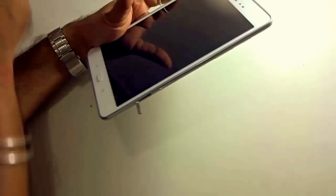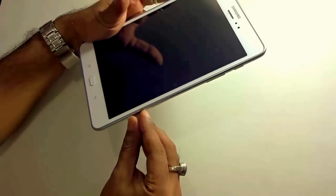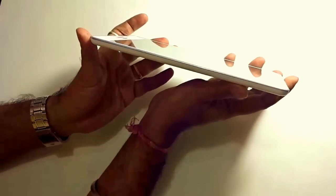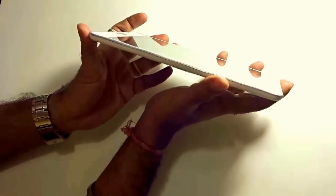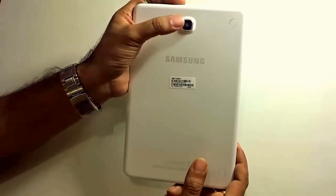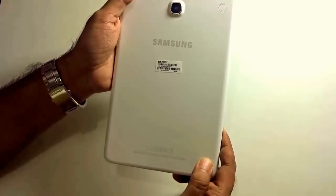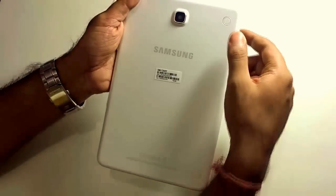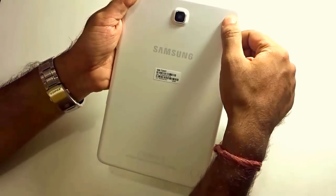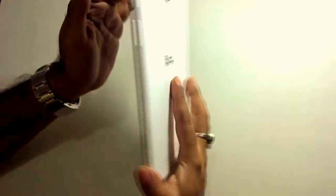Remember, it uses a micro SIM and not a nano SIM. You just need to place the SIM like that. On the other side of the tablet, there are no physical buttons present whatsoever. On the back of the Samsung Galaxy Tab A, you will find the 5 megapixel shooter with autofocus, the Samsung branding, and two jacks which are present to hold an external cover if you purchase one.